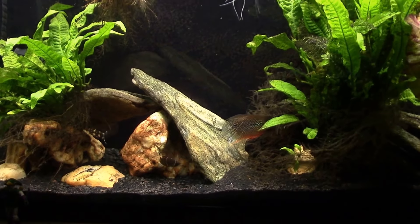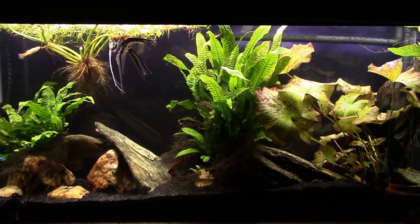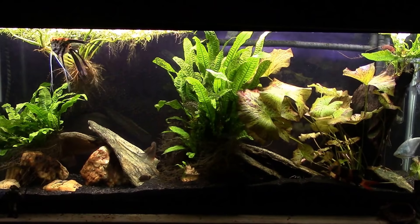So there you go — that was a simple before and after on my gourami tank. Thanks for watching, hope you enjoyed. Make sure you subscribe, you don't want to miss anything I've got coming up. I'll see you real soon on the next one.